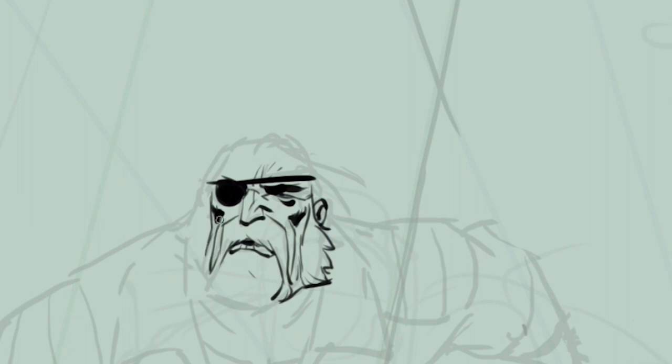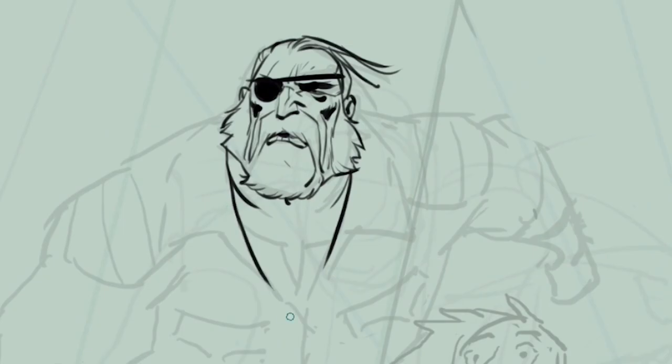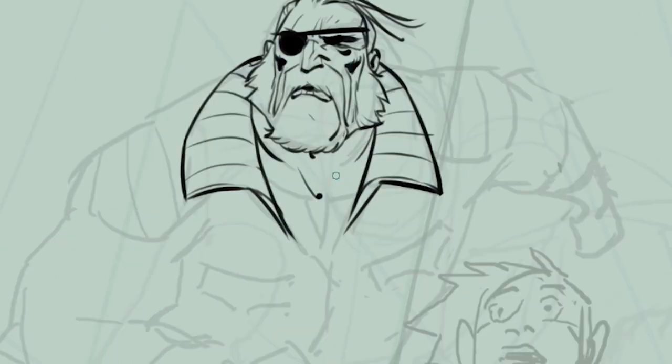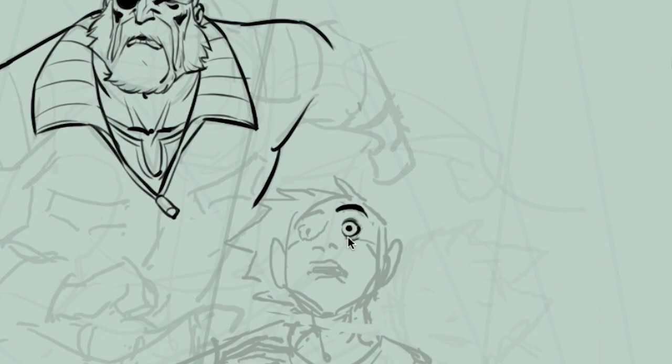It tends to happen especially when you start that you want to be very sure about what you do and have a perfect drawing before inking. What usually happens is that step becomes more and more tedious until you realize you have to ink straight away. It's a leap of faith — it's about believing in your capacities as an artist and thinking: this is what comes out, this is my style, this is my ink. It might not be perfect, but I'm not going to trace myself for the next 10, 20, 30 years.